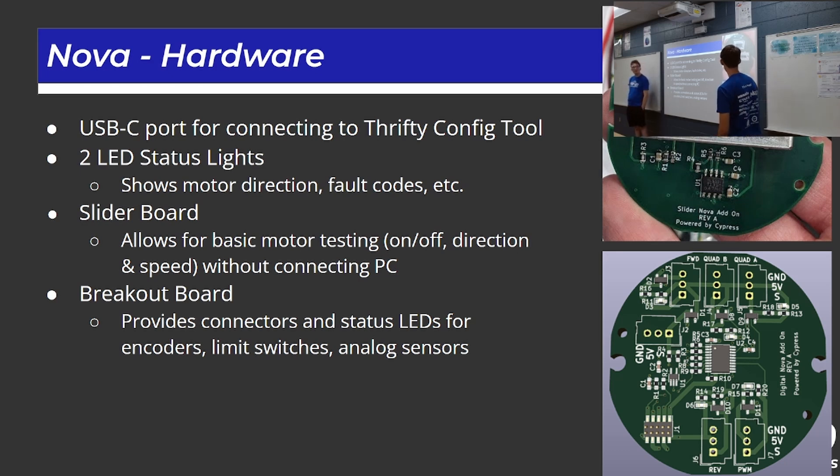They also showed off two accessory boards at Champs. One is a slider board where you can plug it into the data port and control the motor speed without connecting to a PC. The breakout board shows the status LEDs for the encoder, limit switches, and analog sensors. The slider board is pretty neat — other teams use off-the-shelf PWM generators plugged into an old Spark, which is a big hefty box, so being able to just plug this little board on for prototype testing or diagnostics is pretty cool.